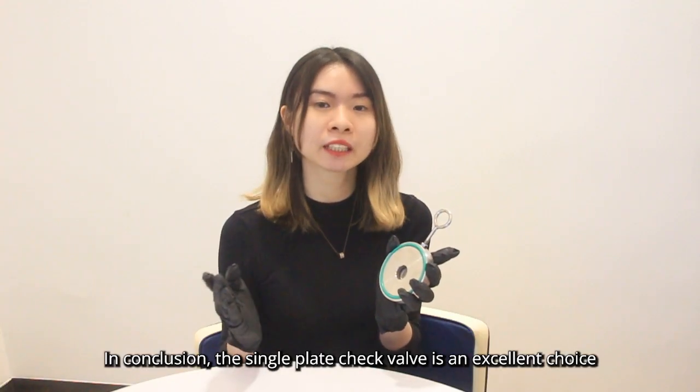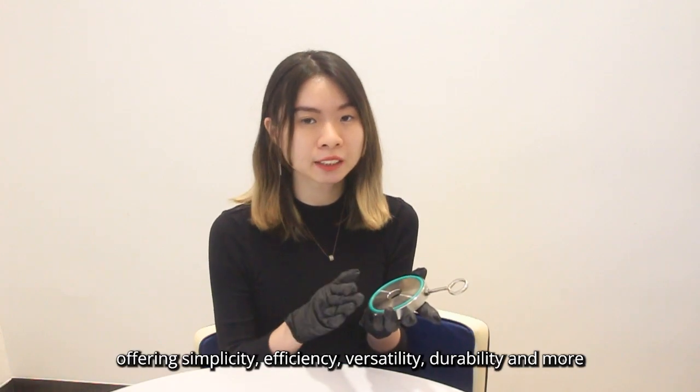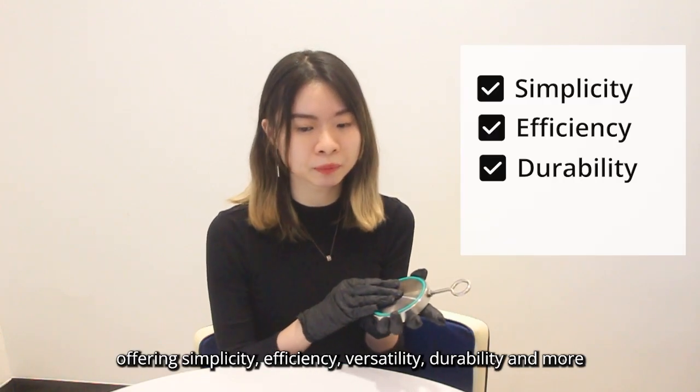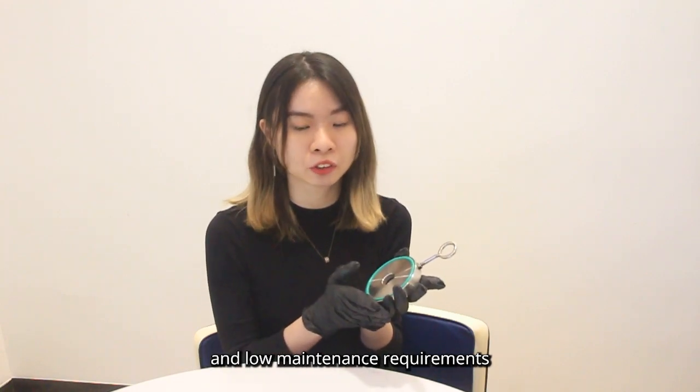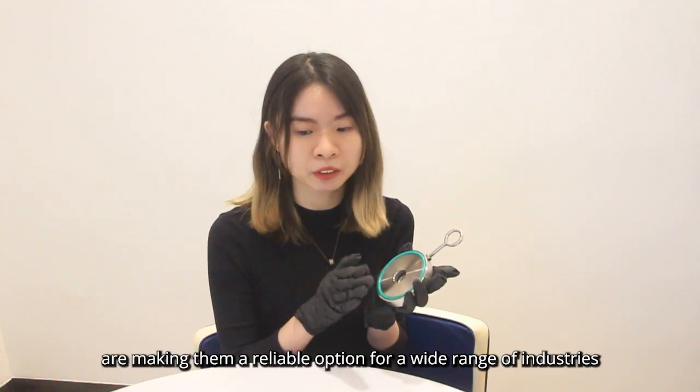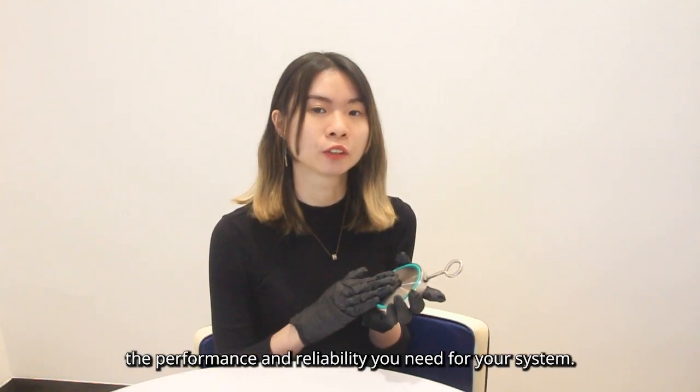In conclusion, the single-plate check valve is an excellent choice for fluid flow control applications. It offers simplicity, efficiency, durability, and versatility. Its compact design, efficient flow control, and low maintenance requirements make it a top option for a wide range of systems. Whether you are working in various industries, a single-plate check valve can provide the performance and reliability you need.